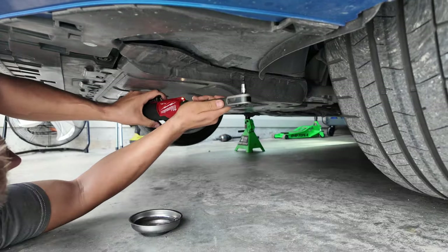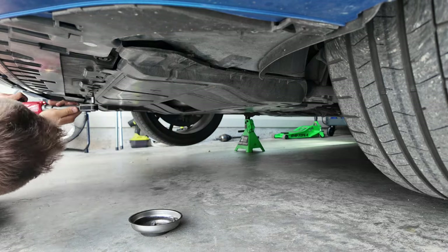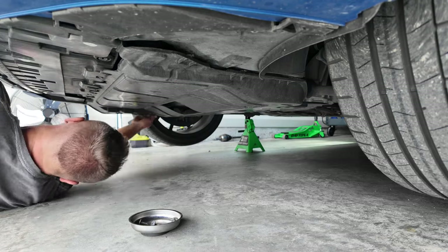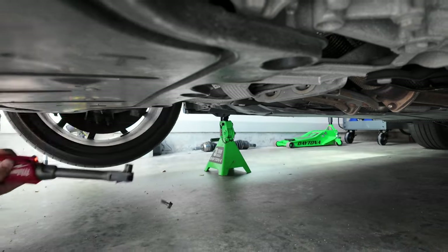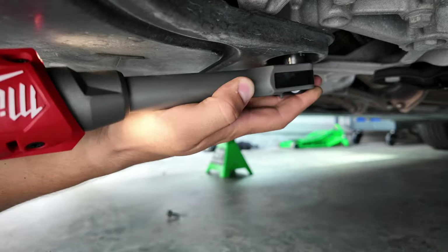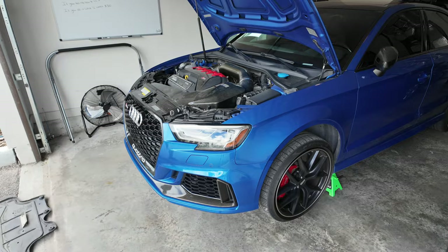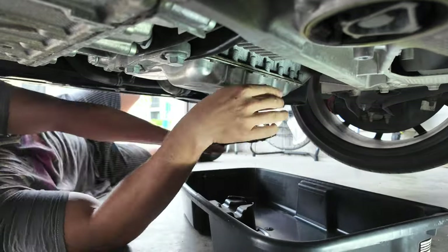Next is the belly pan. There are seven T25 Torx bits to remove and then there are three T45 Torx bits. For my car there are also 13-millimeter bolts that can be unscrewed in the rear. With all the screws off, the pan can be unclipped and removed. Lastly, using a Torx T40, I removed the drain plug bolt and the crush washer.